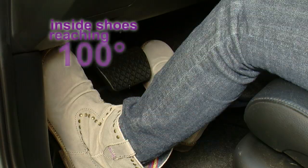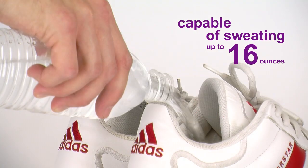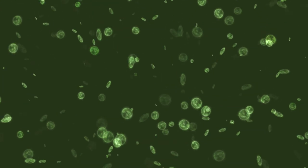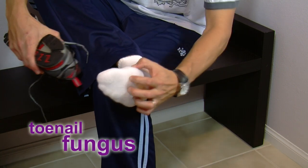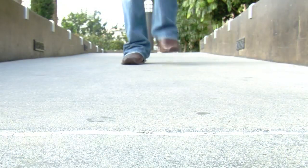Your feet spend most of the day trapped in shoes, with temperatures inside reaching 100 degrees. With over 250,000 sweat glands per foot, our feet are capable of sweating up to 16 ounces — that's two cups per day. The damp, dark environments inside our shoes are prime breeding grounds for the germs and bacteria that cause athlete's foot, toenail fungus, and shoe odor. While socks may absorb some sweat, what doesn't evaporate ends up in your shoes.